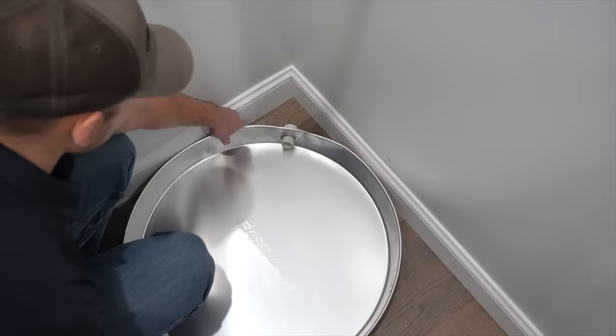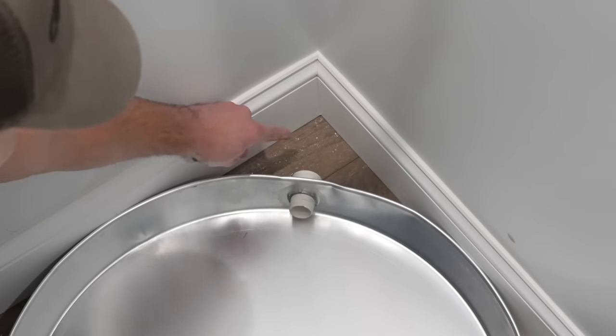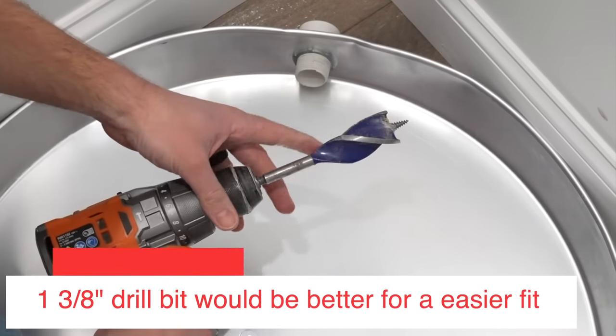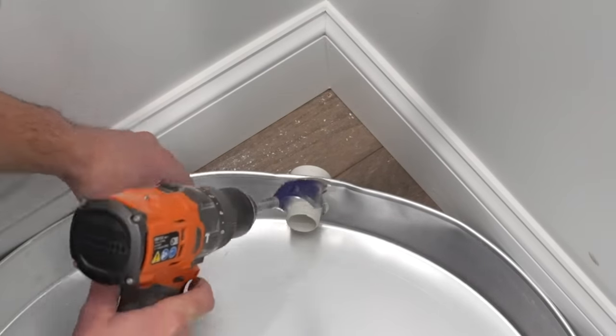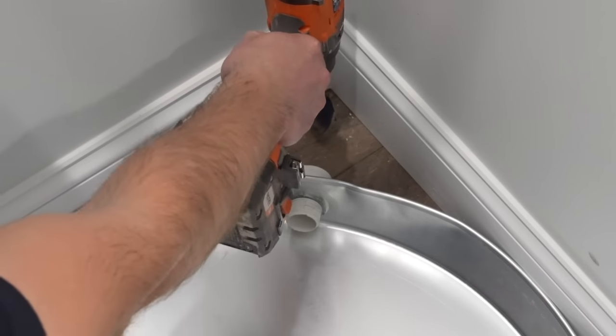I'm now going to set the pan into place where I want the hot water tank to sit. I want my drain to come out in the back corner of this closet. To drill the hole out, I've got an inch-and-a-quarter drill bit. The pipe is one-inch pipe, so the inch-and-a-quarter bit is sized for that. I know I want to drill the hole right here in the floor.